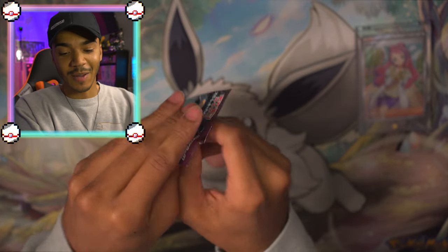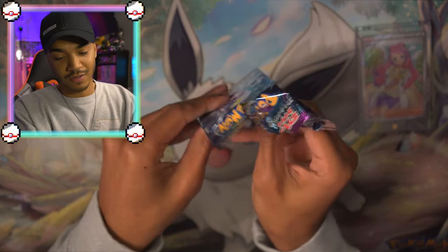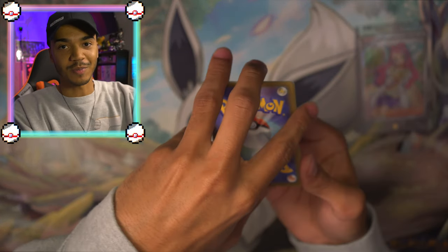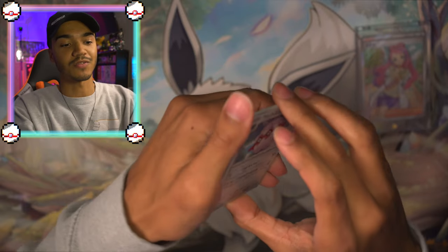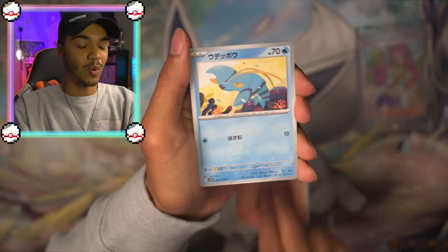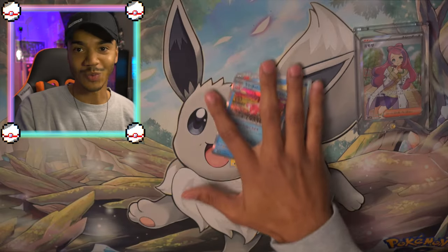They still look fake. That is my first ever grail card I think I've ever pulled, especially with the secret rares for Japanese being much harder to pull. Wow. That's still a cool card.